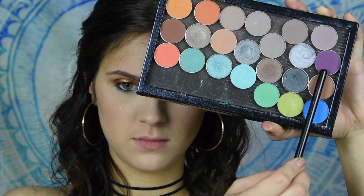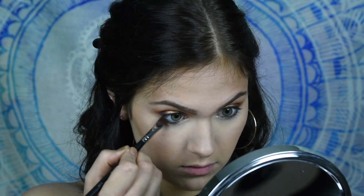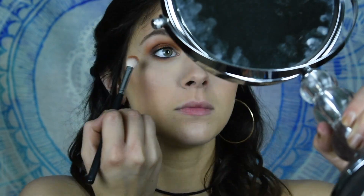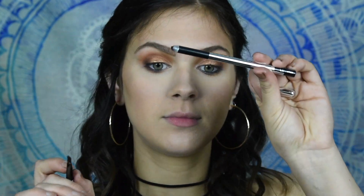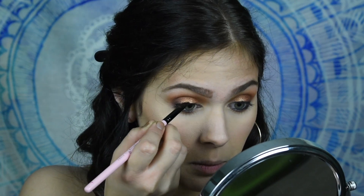I'm going in with the Makeup Geek shadow in the shade Curfew, this beautiful purple shadow. I'm going to blend out my lower lash line with that, and also blend it out using a bit of Morocco, which is one of the shades we used on the lid as well. Then I'm going to go back in with an angled liner brush and my eyeliner and apply this to my lash line, rather than going in with the pencil directly, just because it gives more precision since the pencil is kind of flattened out.